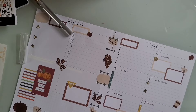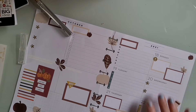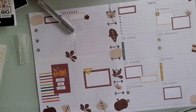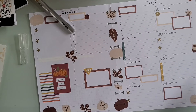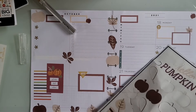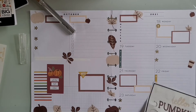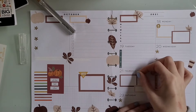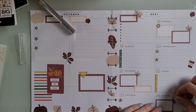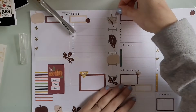I pulled up that pumpkin sticker and couldn't decide — I didn't like how it looked next to the red pumpkin sticker. So I'm trying to find a different sticker to place there, and then I end up adding decorative stickers all across the spread because I didn't like how it stopped right in the middle. I just add in a bunch more decorative stickers all over — leaves and pumpkins. But I definitely think this spread screams fall, and I love it.